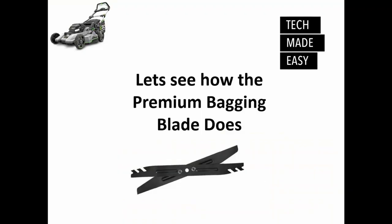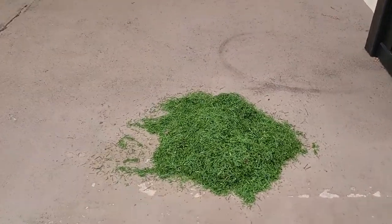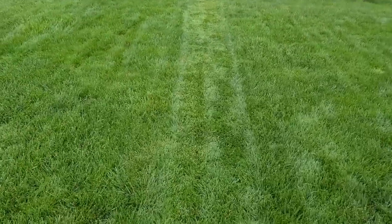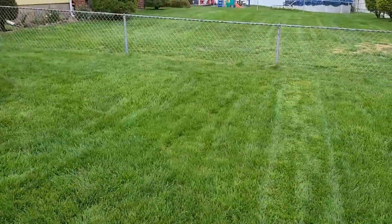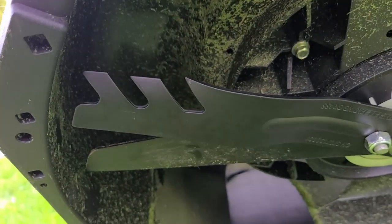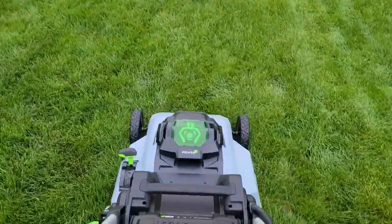Okay, I'm back. You saw that I changed the blade. The first test here with the premium mulching blade is right here — grass is cut down to a three, which is a little lower than I usually go. Now on the left side I'll use the same machine, this time with the premium bagging blade. They say it actually cuts up the grass even smaller.